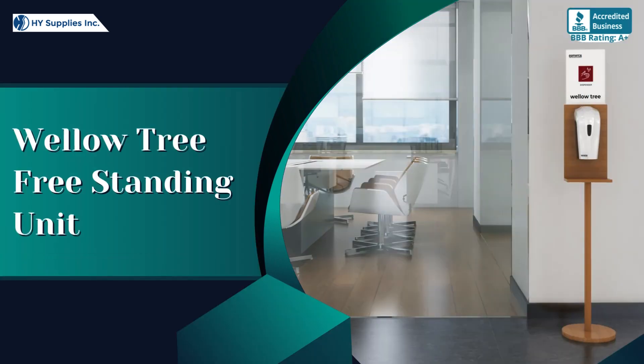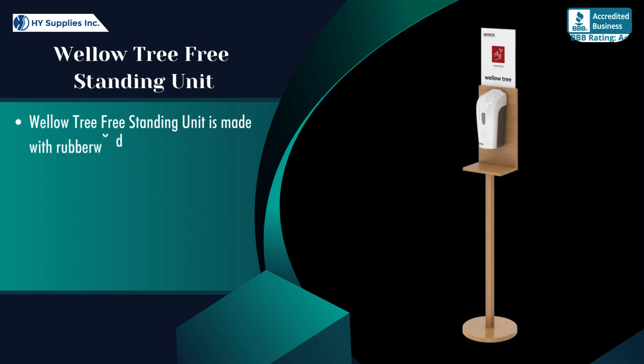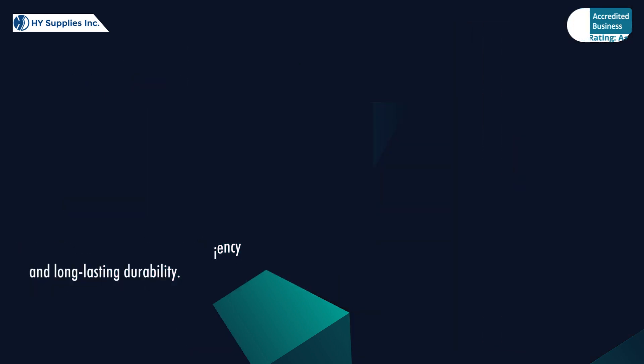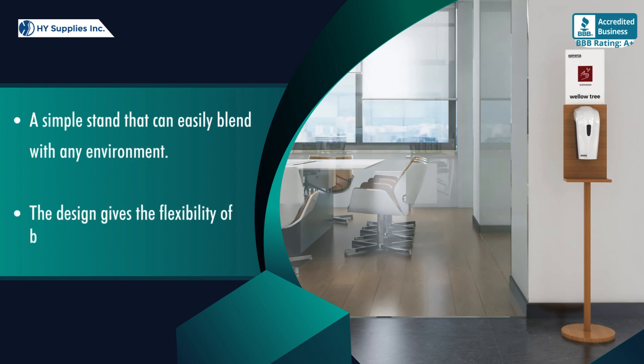Wello Tree Free Standing Unit is made with rubberwood material. The material features higher efficiency and long-lasting durability. A simple stand that can easily blend with any environment. The design gives the flexibility of branding and communication.